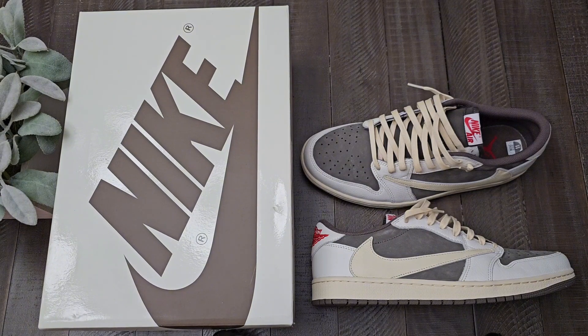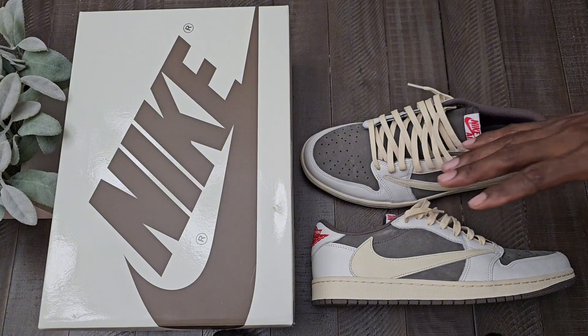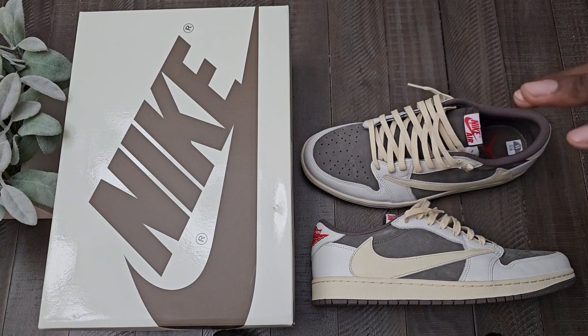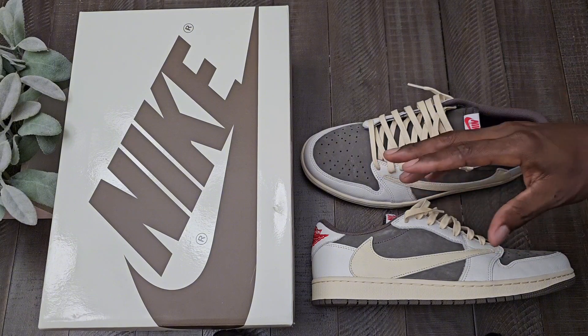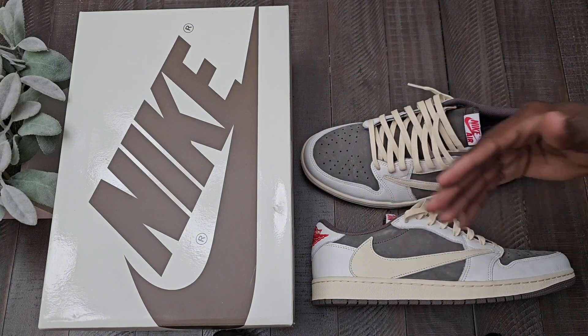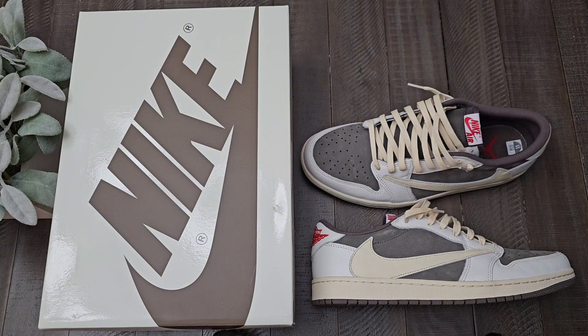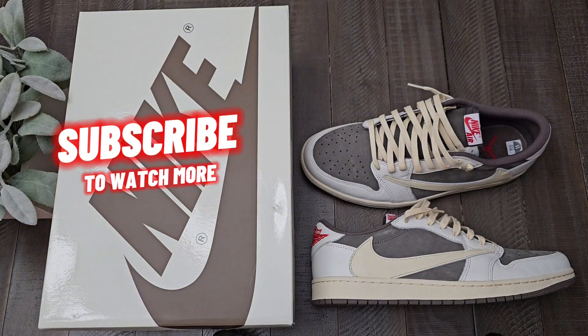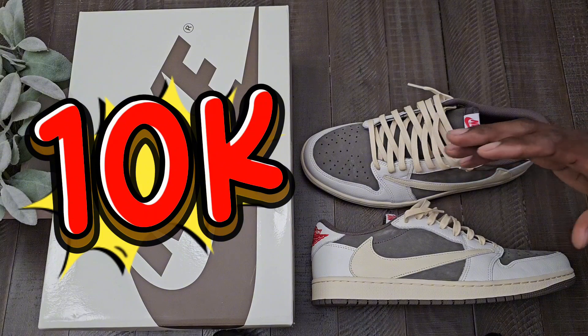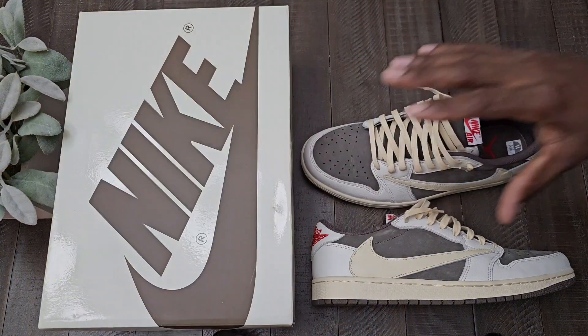Before we get into this content, let's take care of the normal business. If this is your first time tapping in, welcome to the channel. What you're going to get from this channel is in-depth reviews, on-feet, and just some fun shorts and reels. No matter if it's new or old sneakers, if you're thinking about buying them, you're going to find a review and on-foot here. Make sure you hit that subscribe button, turn on the notification bell, and we are on a race to 10K, so share the content and comment below.